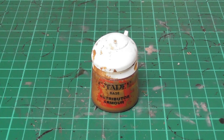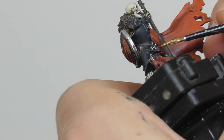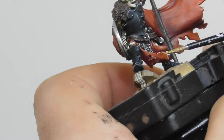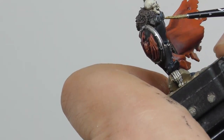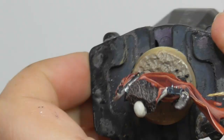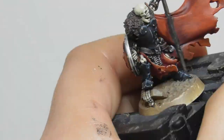Now I'm going to use Retributor Armor and I start base painting all the pins on the models that can be found also on the armor, on the shields and on their weapons. I also base paint the rings that can be found on the fingers.